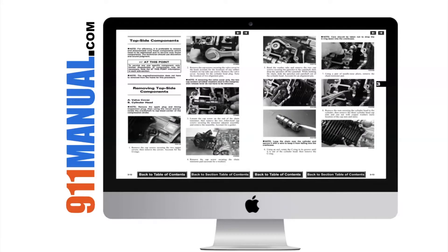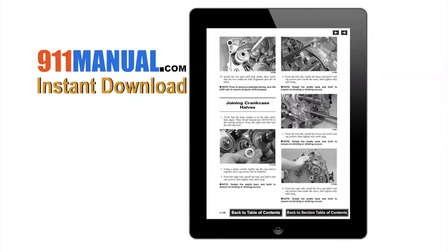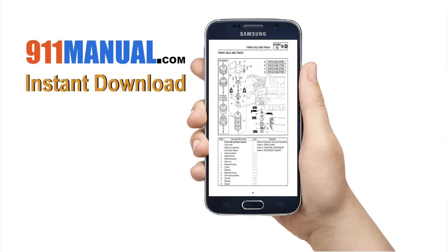The manual can be downloaded to your computer, tablet or smartphone.